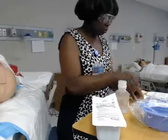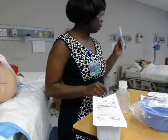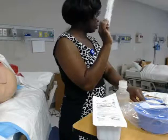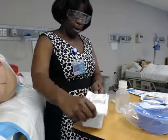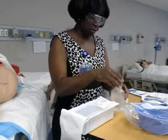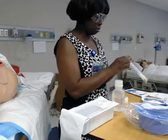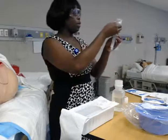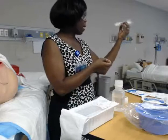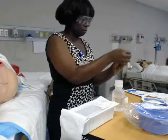Now I need to set up my sterile field. I'm going to put a chuck pad down because I'm doing irrigation and don't want the bed to get messy. Notice the patient is already on his or her side so that for irrigation it can run down. You can use a sterile bowl to put your gauze and saline into. I have my saline, my culturette for a wound culture, some gauze, gloves, ABD pads, and cotton tip applicators to measure.